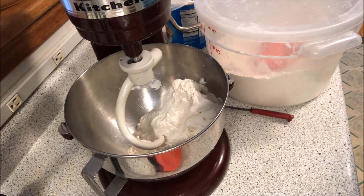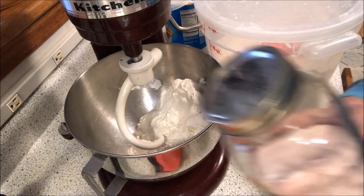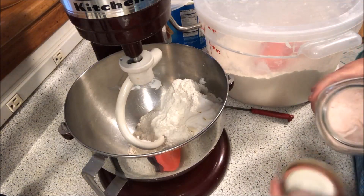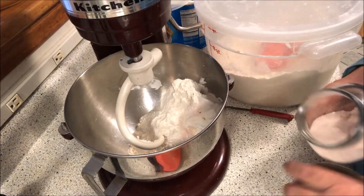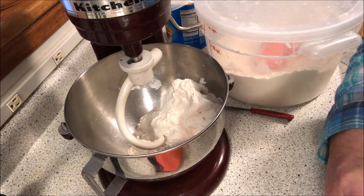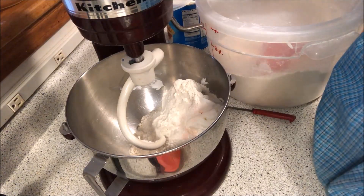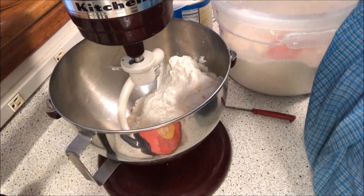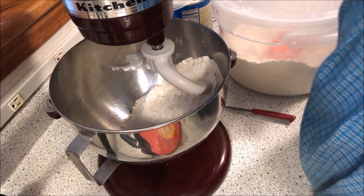I did forget the salt, but that's not a problem. This is my pink Himalayan salt right here — we'll put that in just like that. Now I'm going to put the water in as it's going. That calls for seven or eight tablespoons of cold water.